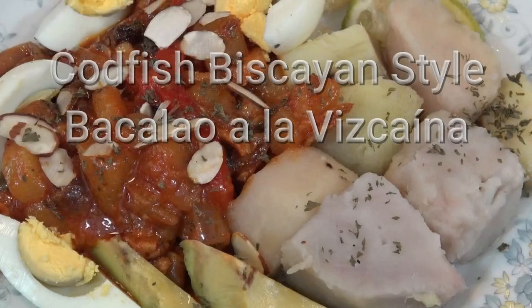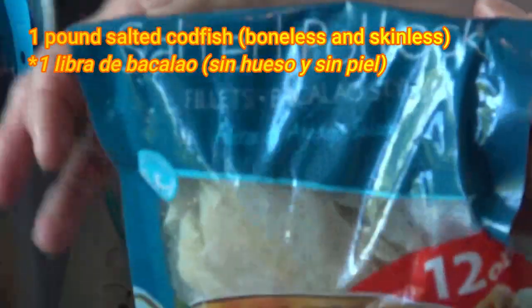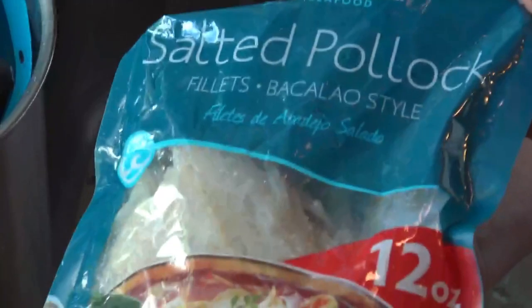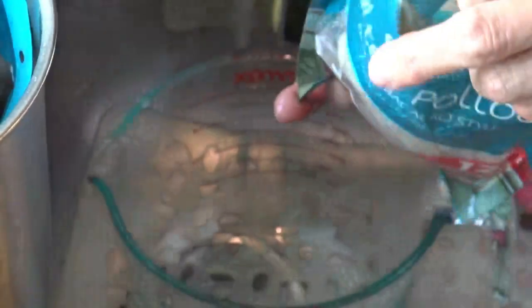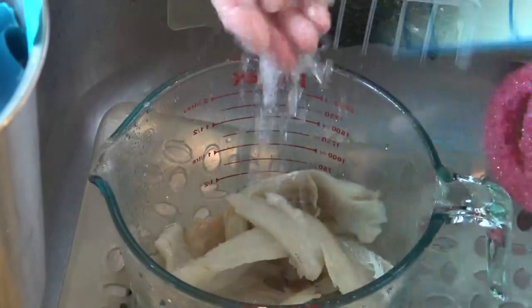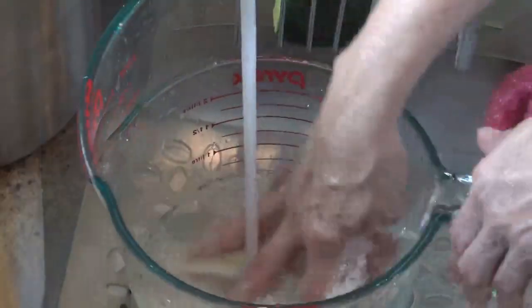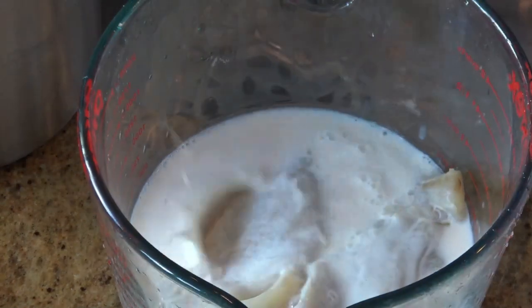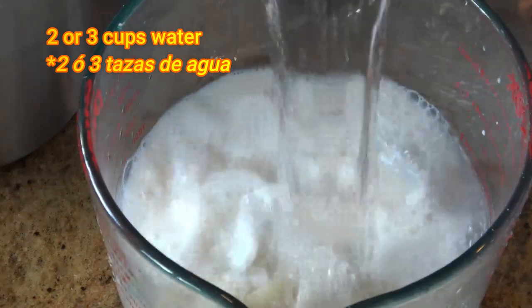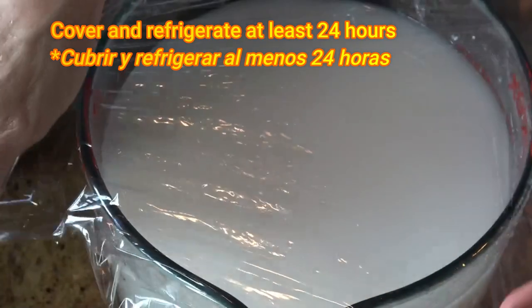You will find a list of the ingredients for this recipe in the description area below this video. I got this Catfish without skin and bones. We start preparing this recipe 24 hours prior by soaking 1 pound of Catfish in a cup of milk and 2 or 3 cups of water. Cover well and refrigerate at least 24 hours.